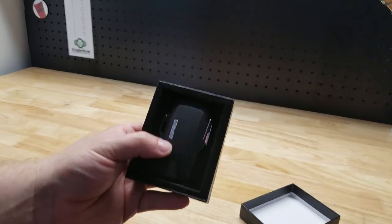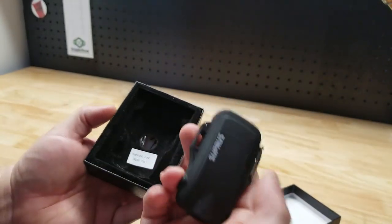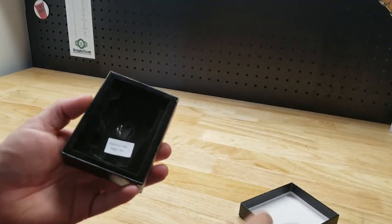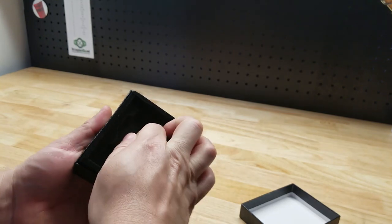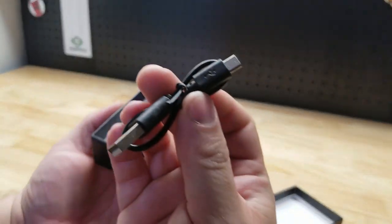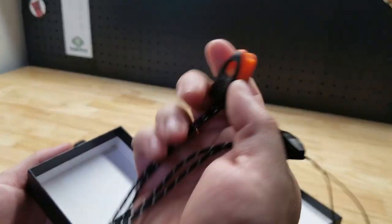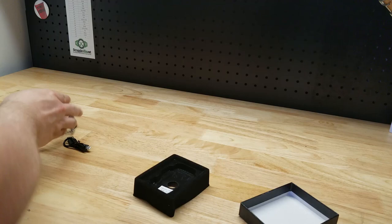Comes in a real nice little box — makes a nice little gift maybe. Here's our lighter itself. Underneath this tray is the charge cable, because it's an electric lighter. And we have a little emergency whistle and lanyard that you get with it.